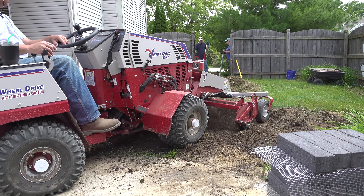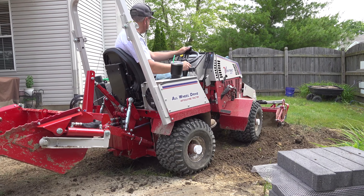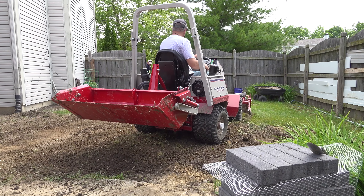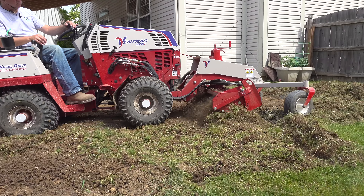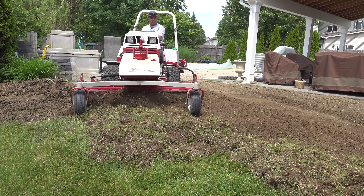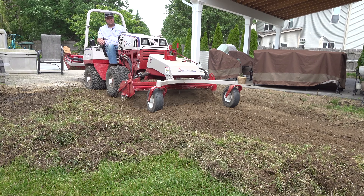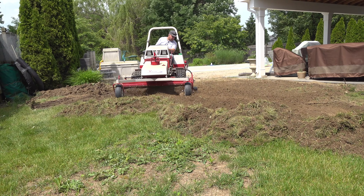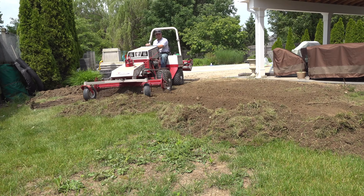There's an adjustment on the Ventrac called weight transfer, and I think I've finally mastered its usage. When the attachment is in the float position, it determines whether the attachment carries the weight or the front axle carries the weight. In this case, I wanted quite a lot of down pressure on the power rake so that it would dig aggressively, so I transferred the weight to the attachment. In other scenarios, you want the attachment to float lightly and the front axle to carry more weight for better traction and steering control — think of a mowing application. So another name for this feature might be adjustable float. It would be nice to have something like this on a compact tractor loader. The weight transfer feature is unique to the Ventrac — I had never seen anything like it for a compact or larger tractor, which is probably why it took me a while to really understand how to use it.